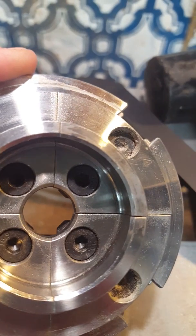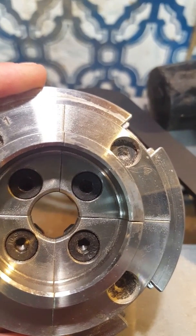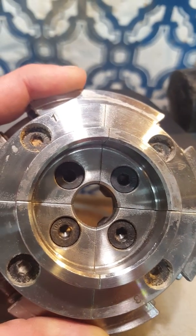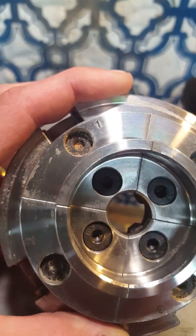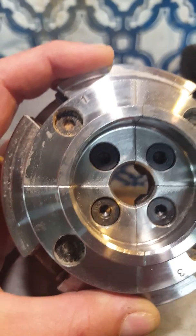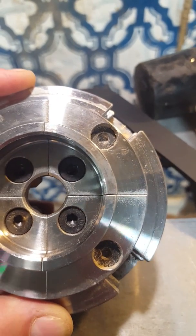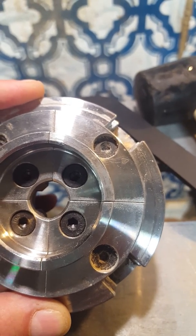You can see it on the inside too. The other jaws, and then between one and two there's a slight gap out towards the edge, and then there's obviously a gap between four and three.